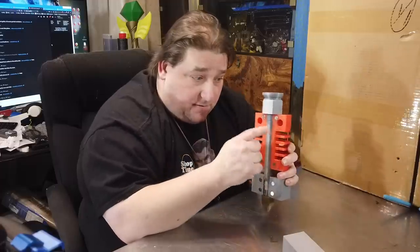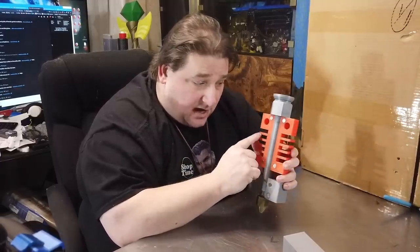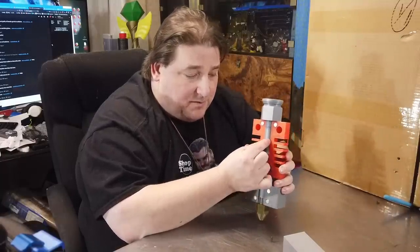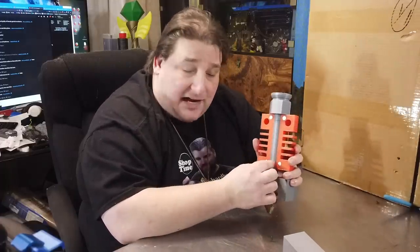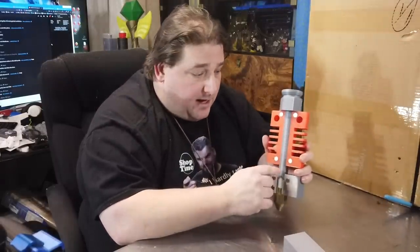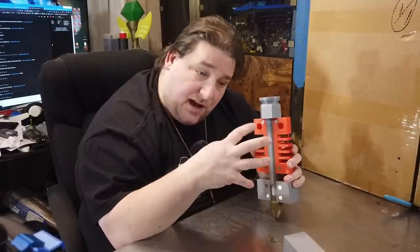Also make sure your fan for the heat sink is working. A lot of times people get clogs and jams because this fan dies. If this is not cooled properly, the heat moves up the heat break and starts heating up the PTFE tube up here. When you heat up these plastics, they expand — when they expand, they get tighter inside the tube. If enough filament in here gets too tight from expanding, your motor can't push the filament; the drag is too high and you end up with a jam. You'll know this because when you do your pull, it's really hard to pull the filament out, and when you get it out, you'll see that this portion of the filament is bulged a little bit.